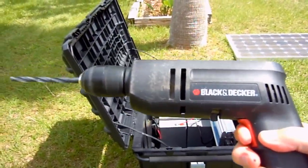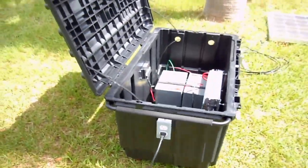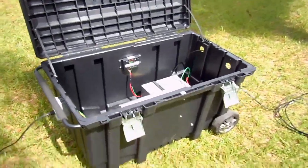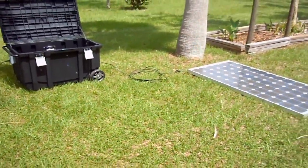A fridge, tools, charge a computer, laptop, phones — emergency use — you name it. And ultimately, this is an off-grid 2,000-watt solar generator.